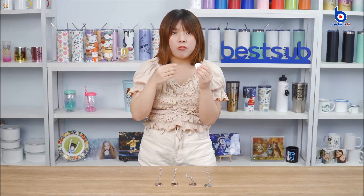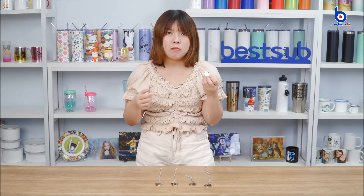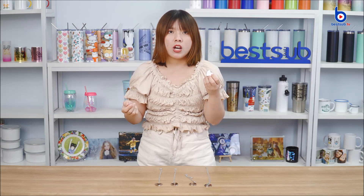You can print your necklace with your family photo, couple photo, bestie photo, or the photo of someone you love to record that memory and keep it to yourself. It can be a very meaningful personal item, or you can give it to someone you love as a gift.